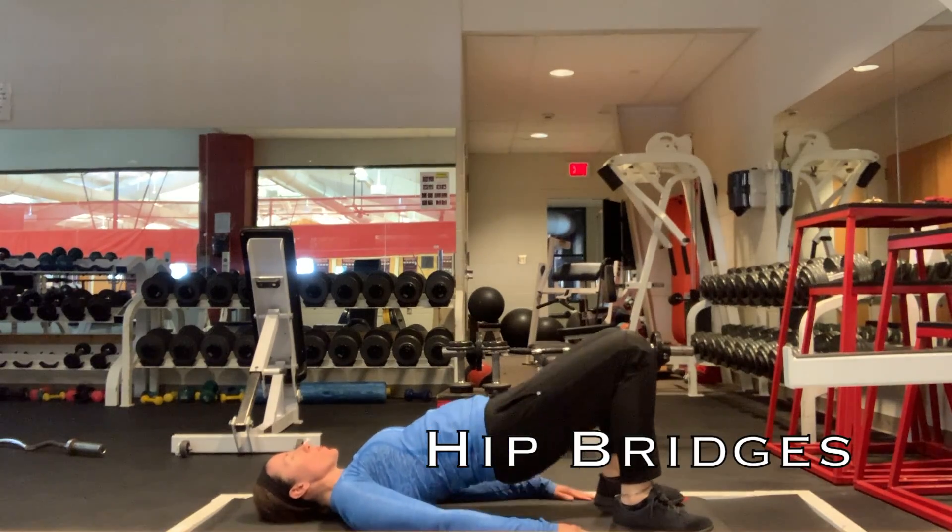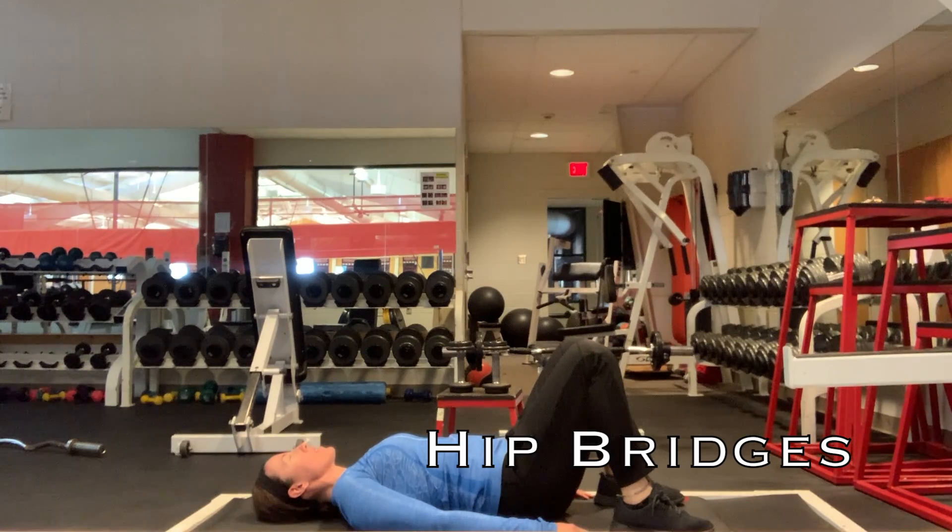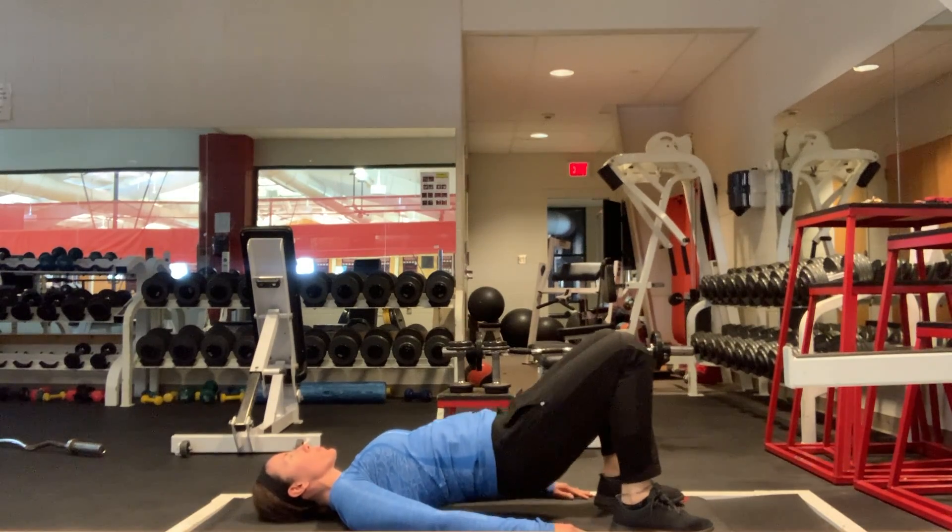Hip bridges are a safe and effective way to work your core. Start by lying down on a comfortable surface, plant your feet flat on the floor somewhat close to your glutes, and exhale as you lift your hips up.